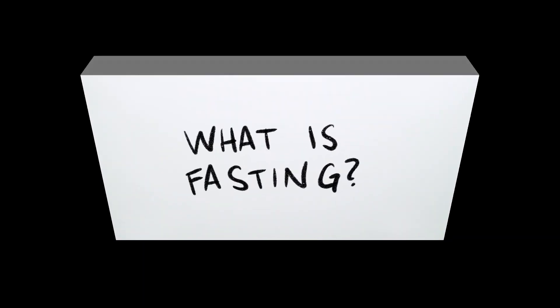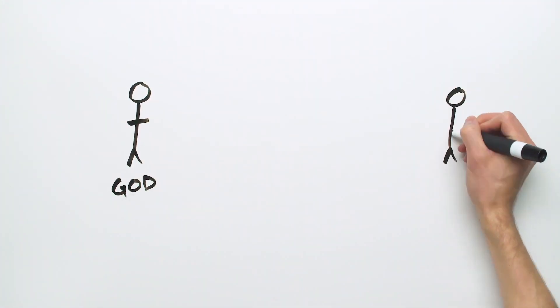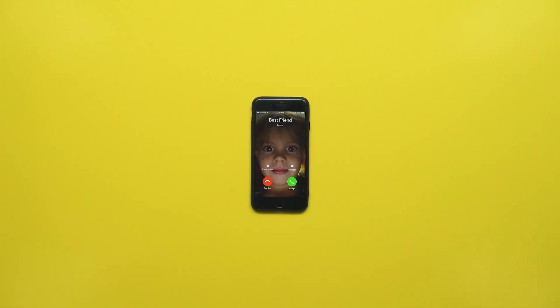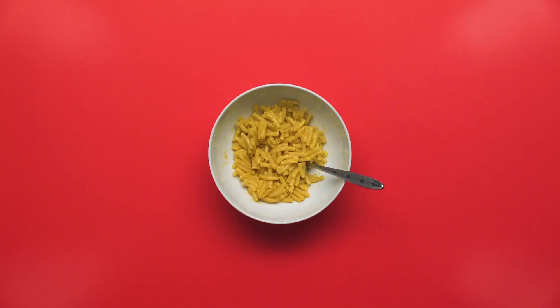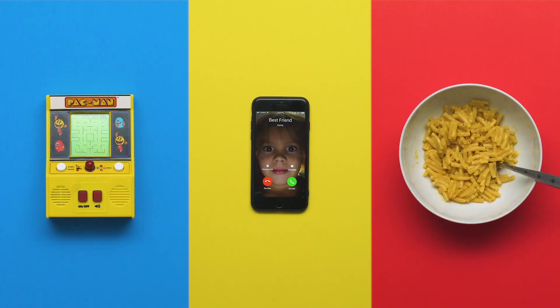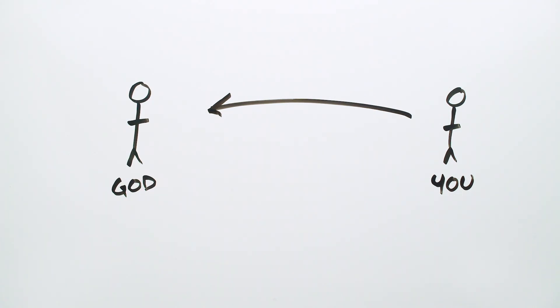Jesus was fasting in the desert. We can also use fasting to get closer to God. This next short video will help us answer the question: What is fasting? Fasting just means you go without something for a little while. God wants to have a relationship with you — it's super important to him. So let's focus on God right now. Focusing on God is difficult when there are distractions. Fasting is when you cut out distractions so you can focus on God, and God wants to focus on you too, because you matter so much to him.